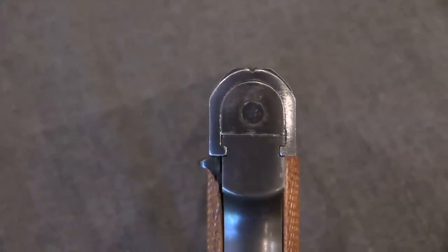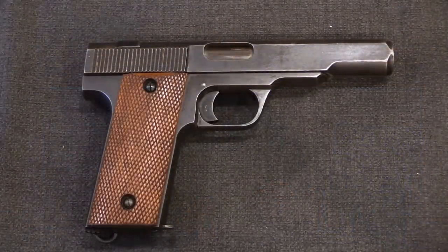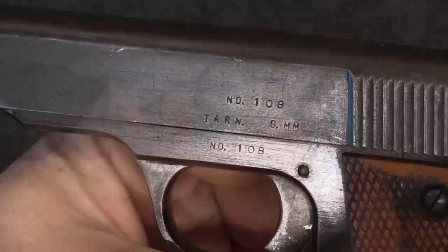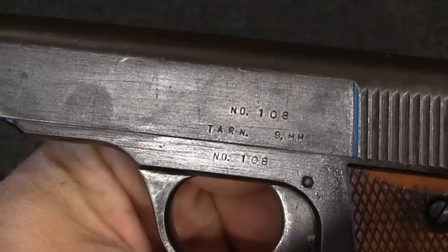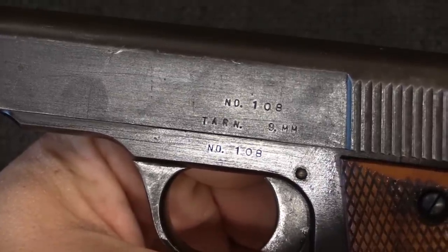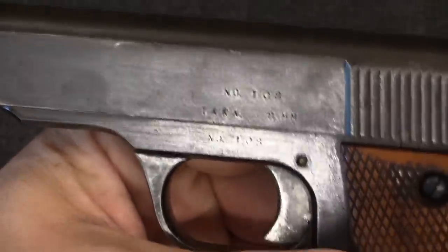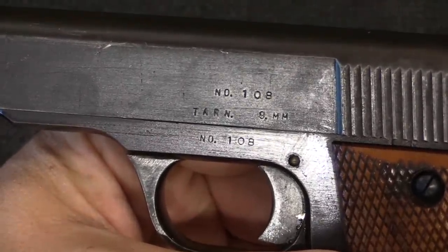Let's take a closer look at it. Thanks to Edward Ezell, I actually have some of the text of the British Trials Report. From the outside this is a pretty simple, pretty basic looking pistol — there are not very many markings on it, none of them on this side in fact. Over here on the left side we will see the serial number on both the slide and the frame. This is number 108. They started at 101 and only made about 10 of these. Interestingly, more than half of those are currently known in the United States. We also have the name of the gun — the Tarn. I have no idea what that stands for or is an abbreviation for. And the calibre, which is 9mm.